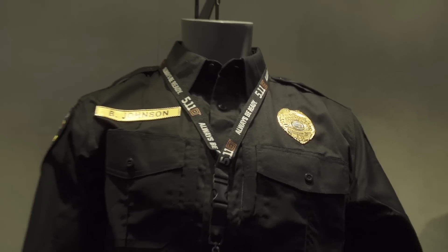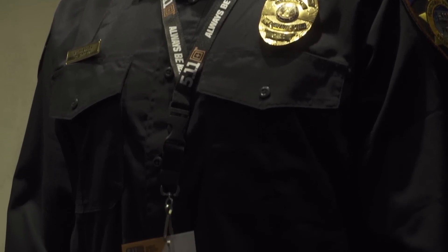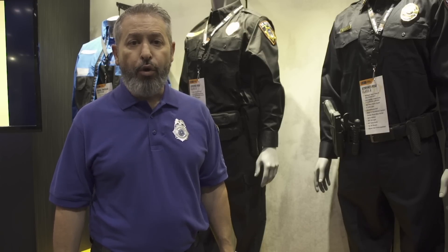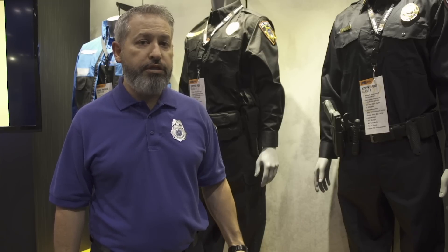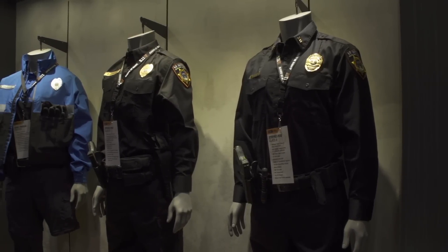I'm actually wearing one of the products today in one of our badge forms. We've got the opportunity to do either custom badges or templates where the department can come in and say that badge looks exactly like the one I have day in and day out. And they can use this product in replacement of their metal badge.